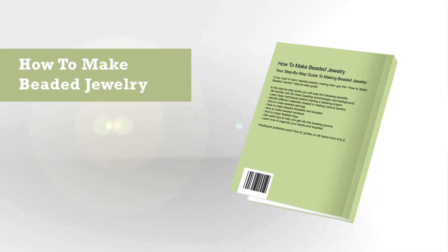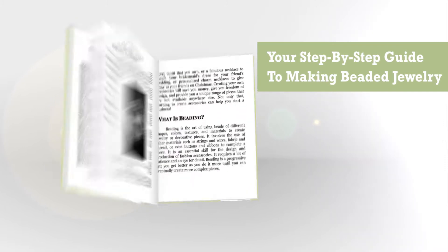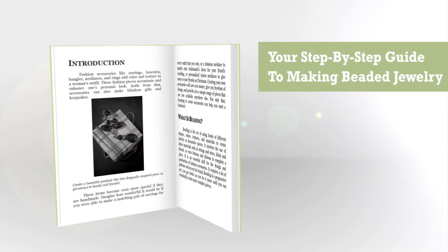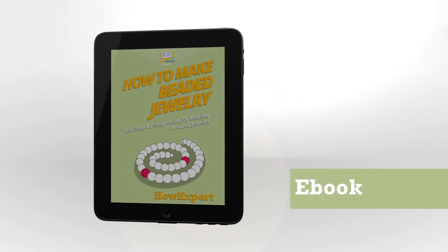If you want to learn beaded jewelry making, then get this how-to make beaded jewelry step-by-step guide. In this step-by-step guide you will reap the following benefits: be familiar with the basic beading terminologies and background, and learn basic techniques before starting a beading project.